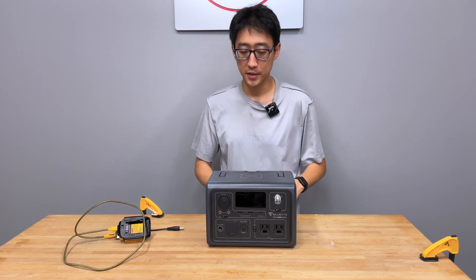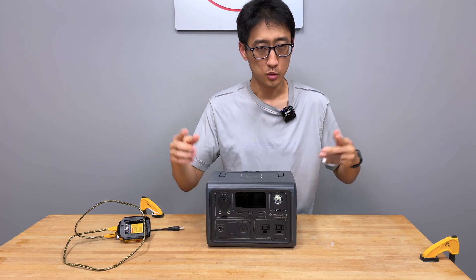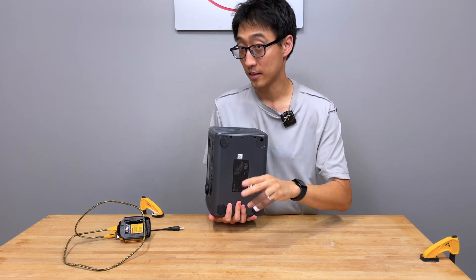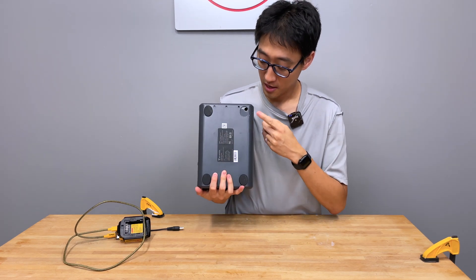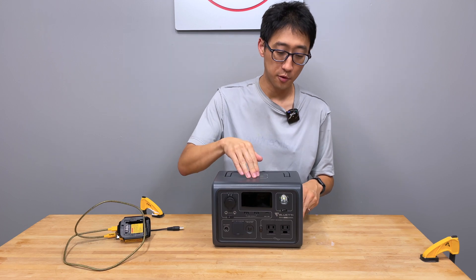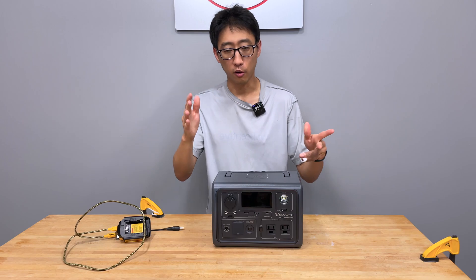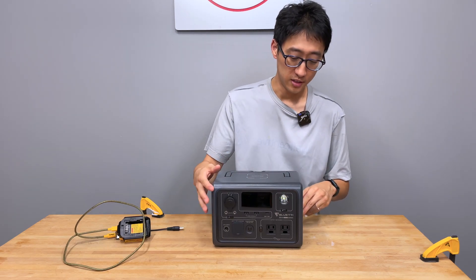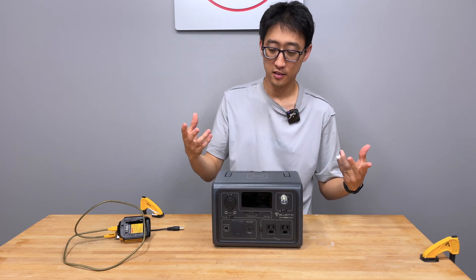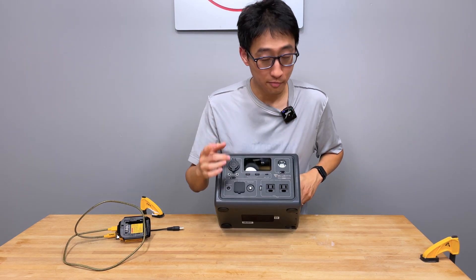First problem: build quality. A lot of people say the build quality is good, but this unit actually came with one foot missing out of the box. Compared to something like a Jackery, the plastic on this feels a little bit cheaper and thinner. There's some rattling sounds mostly from the handle, and when the fan kicks on it almost makes a bearing sound, like a bearing about to go out.